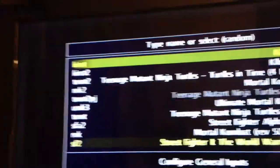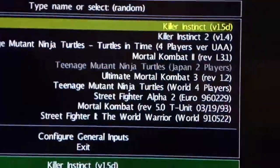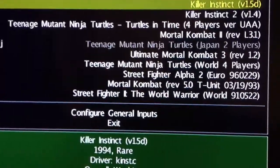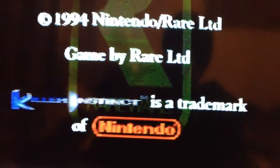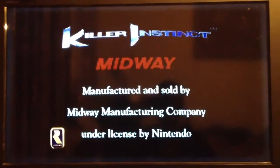Playing Killer Instinct with a Saturn controller, because I can't use my arcade stick right now. And this is playing with scan lines — it looks like it's actually running on a CRT, which is cool. It's got the curved CRT look to it.